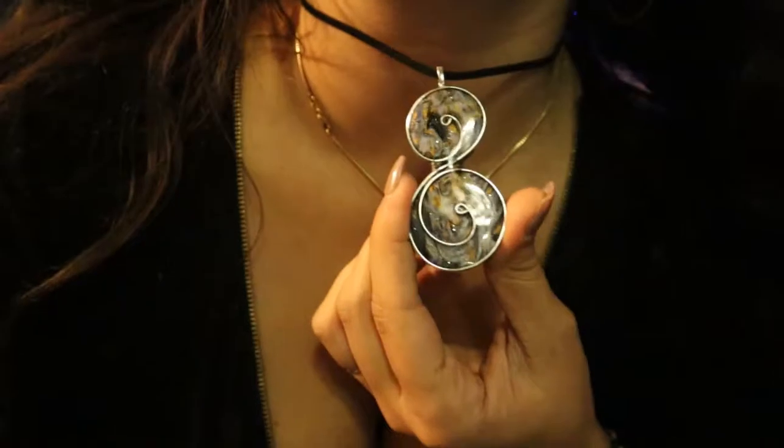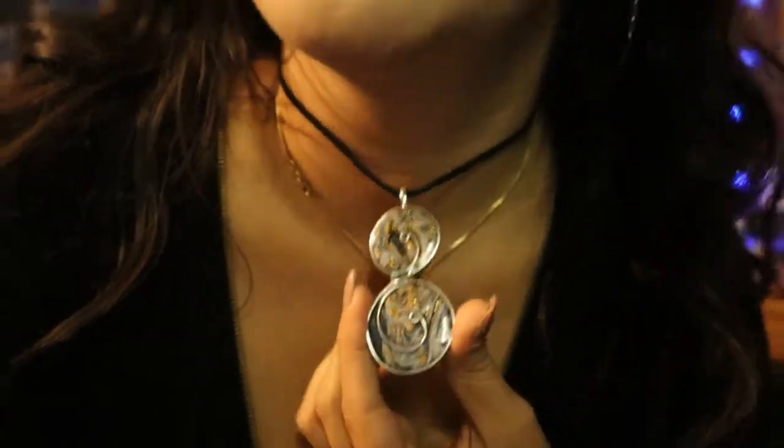Hey guys, it's Em here. Welcome back to Grace's Corner. I thought I'd make a tutorial video today of how I made this beautiful polymer clay and Lisa Pavelka resin. Let me get close — it's just stunning, it's so cute. It was very simple and easy to make, and I enjoyed making it.